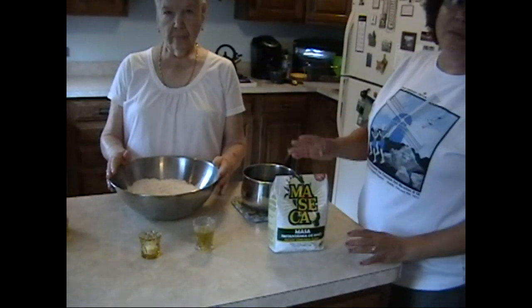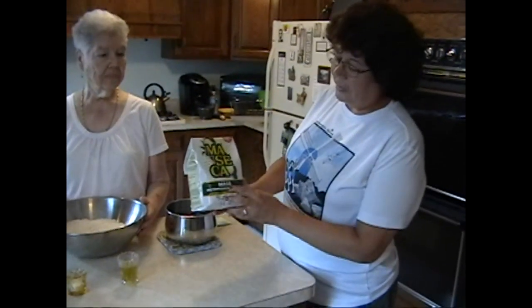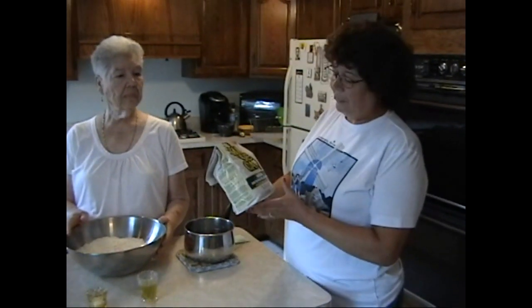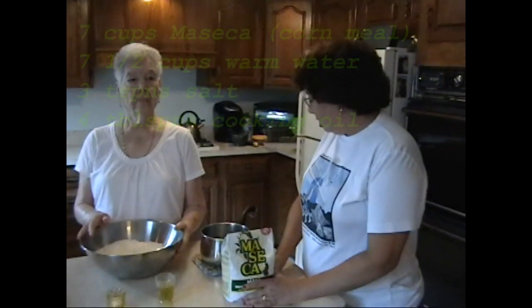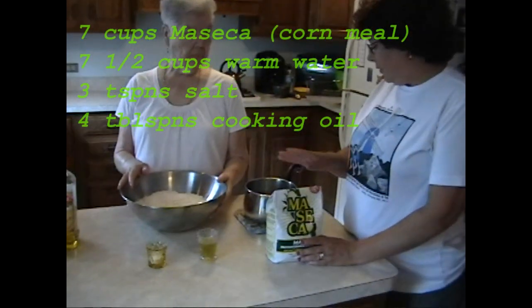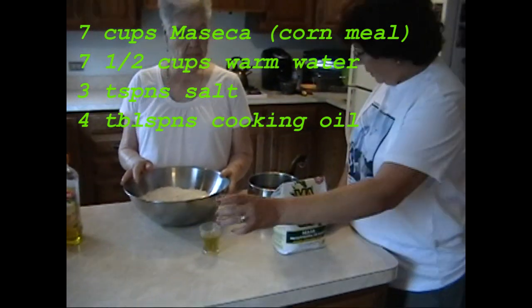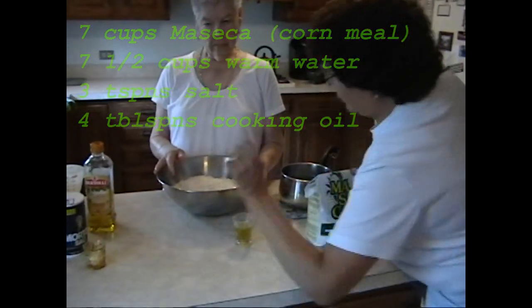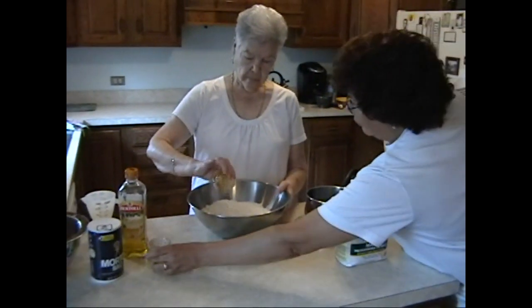She doubled the recipe because we have the whole family here. So what we've got is maseca and you have to buy this brand — sorry, no substitutions allowed, it doesn't turn out the same. She used seven cups of maseca, three teaspoons of salt, and four tablespoons of oil.